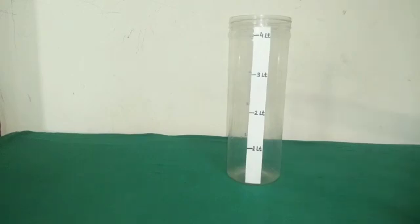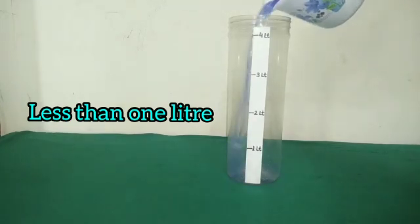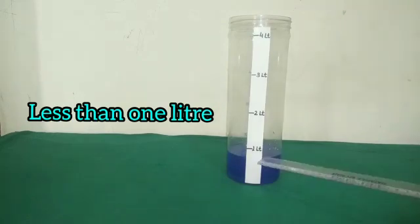Students, now we have an empty vessel here. We have to fill this vessel with liquid. Let us fill it with a quantity less than 1 litre. Here we have filled the vessel with a quantity less than 1 litre.